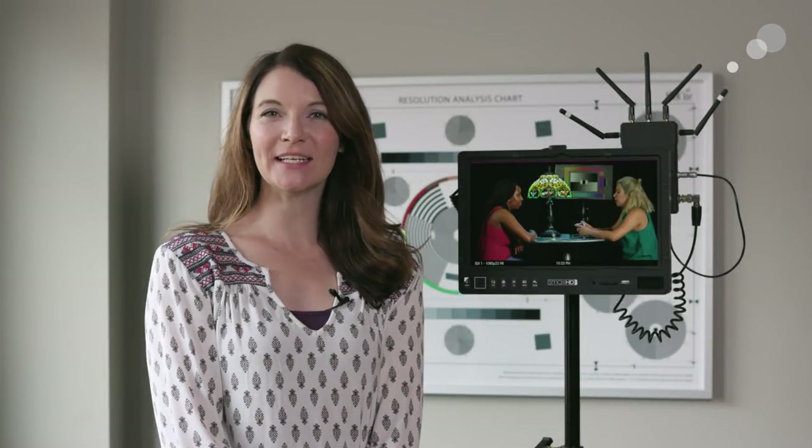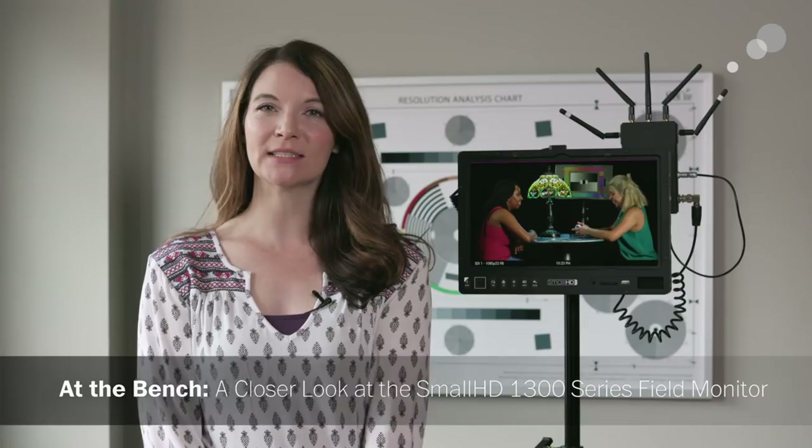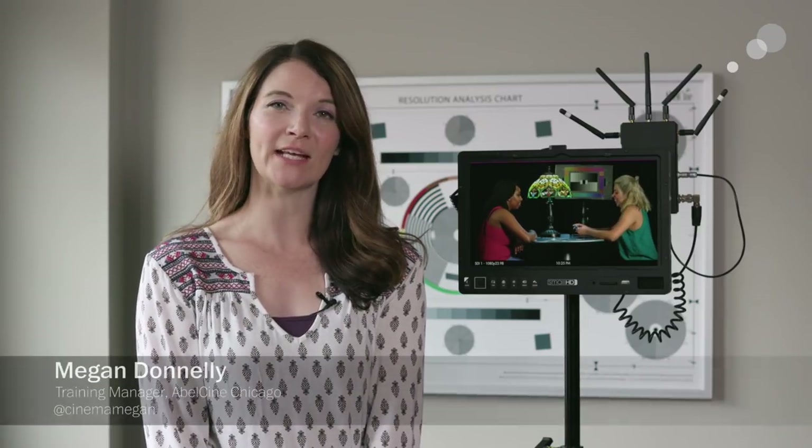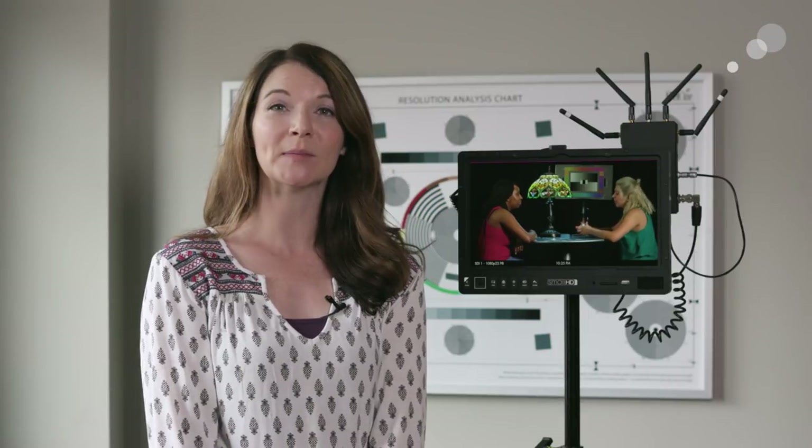Hey everyone, this is Megan with AbleCine and I'm here to take a closer look at the SmallHD 1300 series monitors. Today I wanted to dive into the 1303 HDR monitor. I especially wanted to check out this model because of the HDR capabilities.